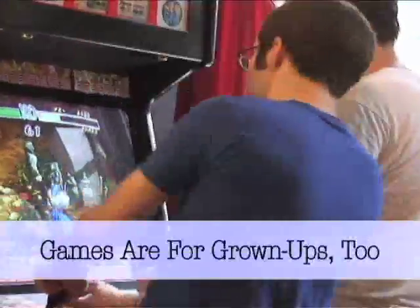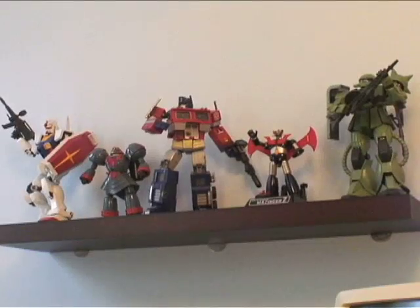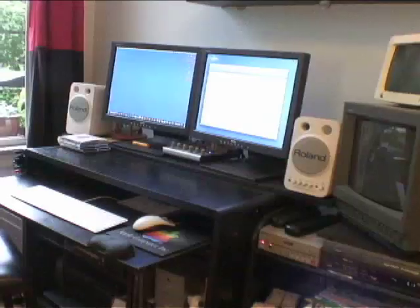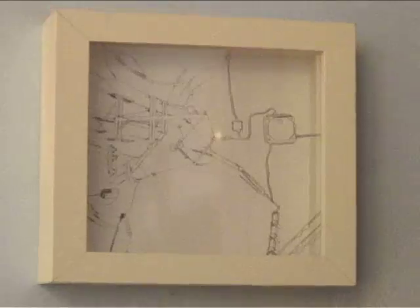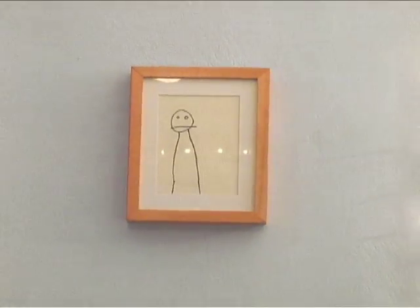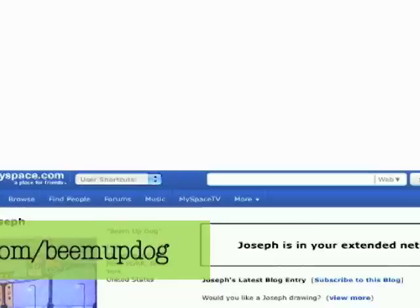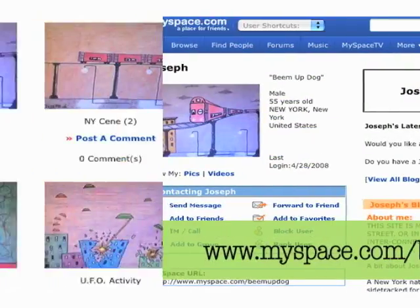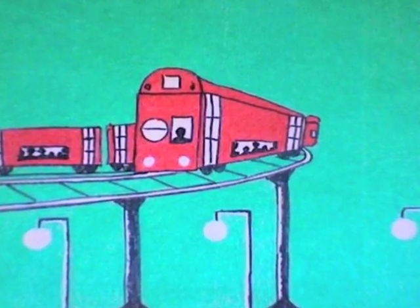Arcade games aren't just for kids when you're at Dave's, and neither are Transformers. Set up your work area by a relaxing view. Dave's art collection includes these spacey city pieces by Joseph, a homeless man who can be found on MySpace or in the 8th Avenue L train station in Manhattan.